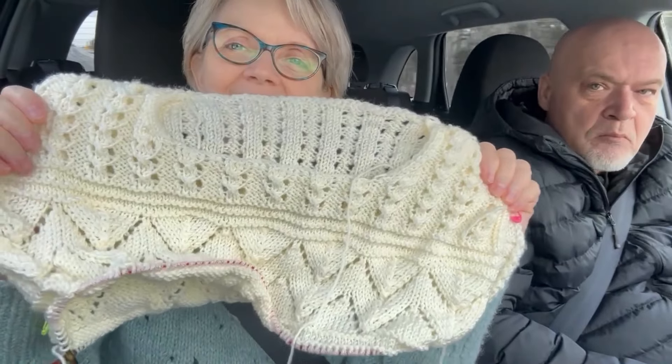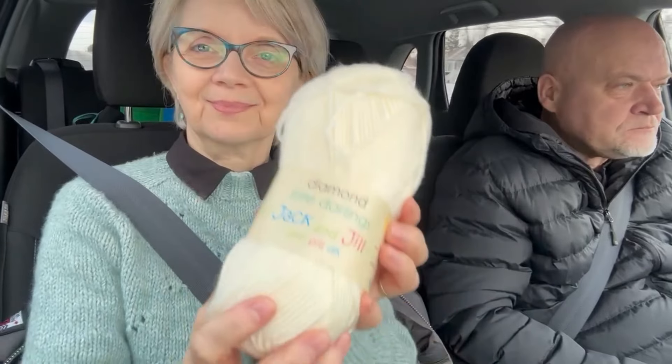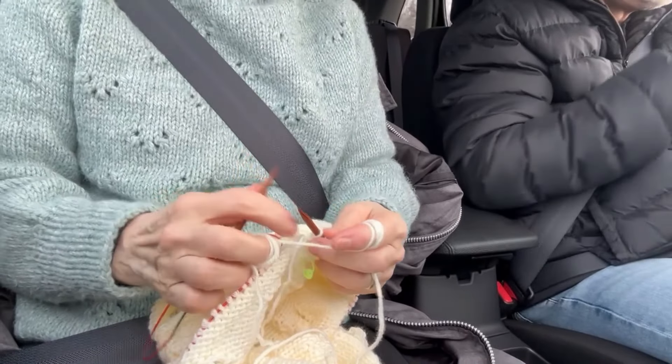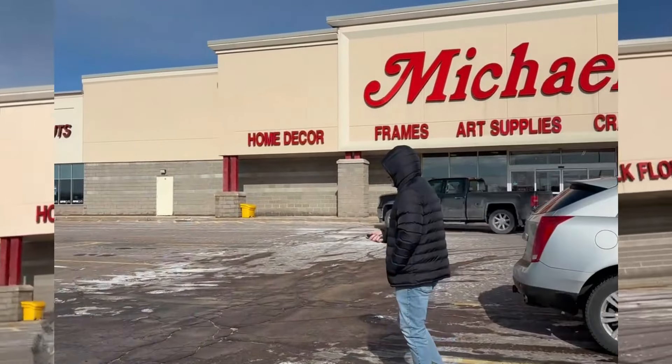Around Easter, we traveled to the nearby city because we wanted to buy some decoration for the house. I can go and buy some stuff at the Dollarama here, the Canadian Dollarama, but I also wanted to find a good yarn for my next knitting. Unfortunately, we don't have Michaels here in our city, so we had to travel to the next one. And there, I bought a few yarns and also some decorations.